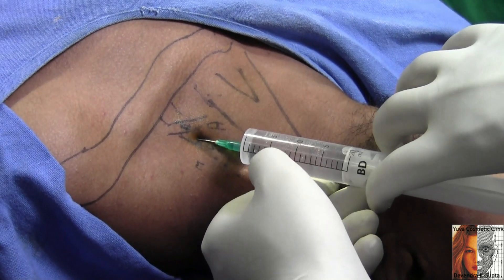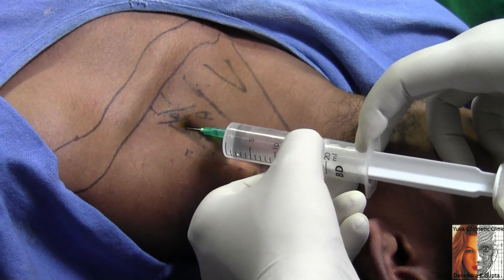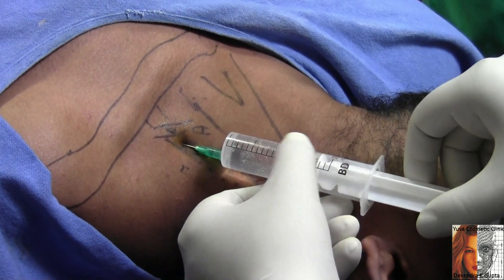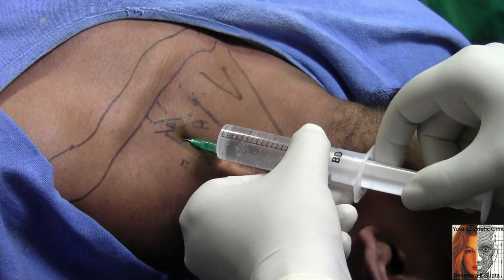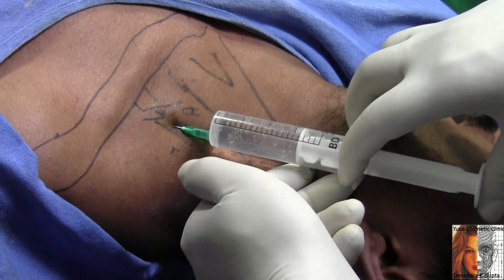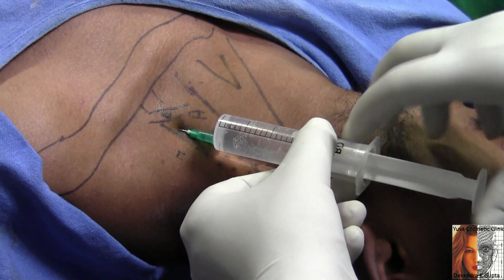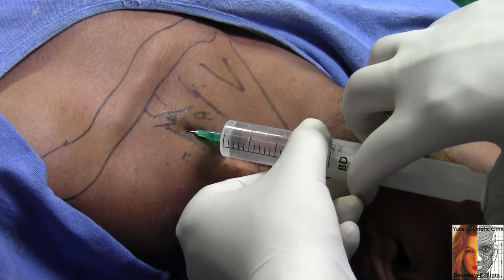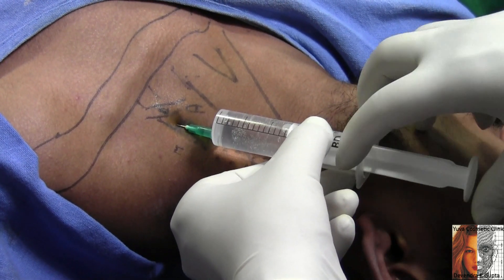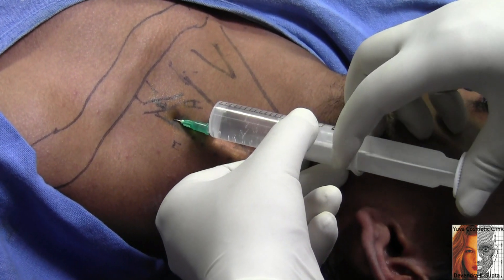Aspirate — there should not be any resistance. Aspirate and inject. Keep watch on the pulse and always avoid accidental intravascular injection. There is no resistance and no blood. Inject a little bit, aspirate, inject, rotate in many planes to avoid accidental intravascular injection. The technique is simple and I am not purposefully eliciting paresthesia.